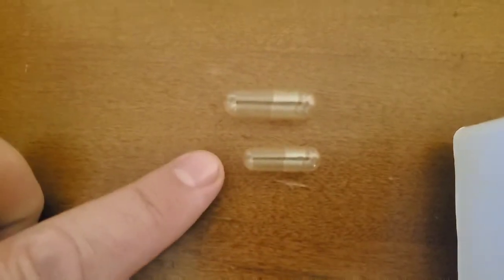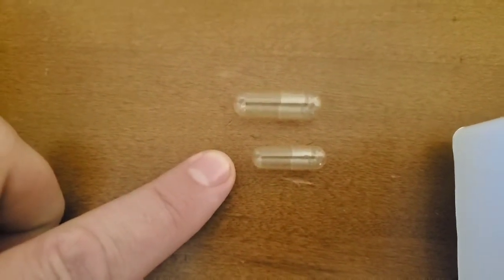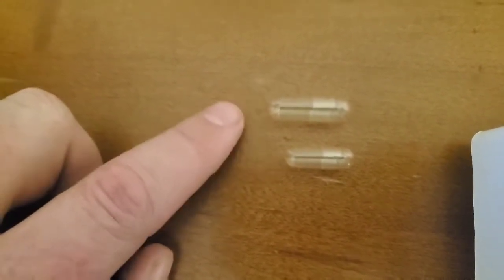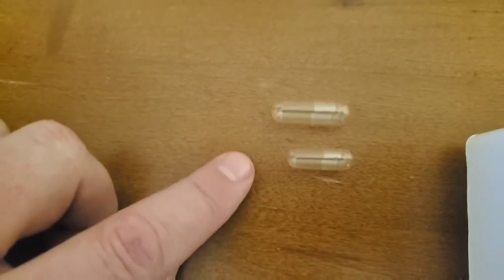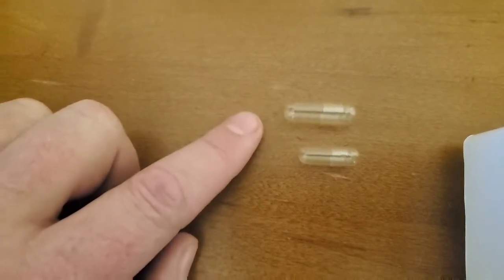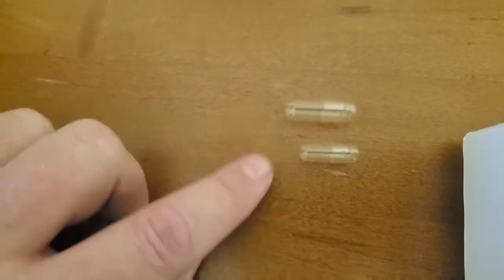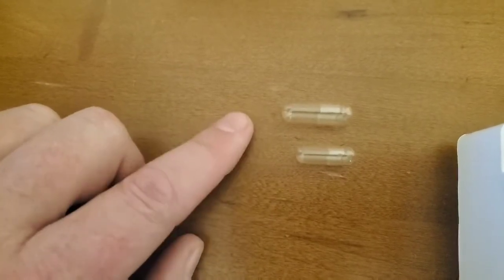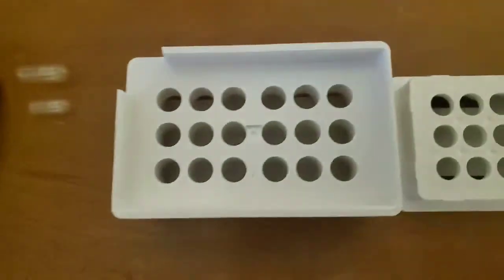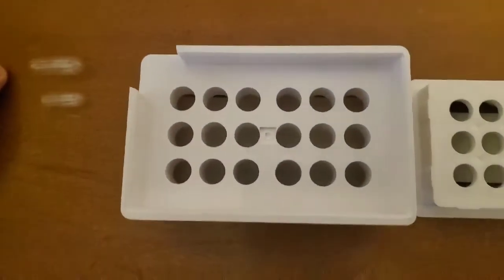Let's look at the difference in sizes: that is a size zero, and this is a size triple zero, so you can see how much more powder this will hold. It makes sense to have the maximum amount of powder in one capsule instead of going three or four to equal this one. So I use the triple zero, and here is the triple zero capsule machine.